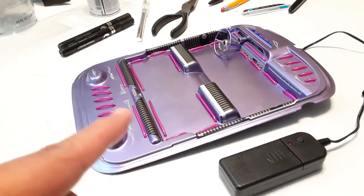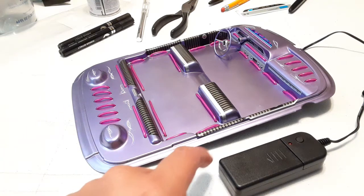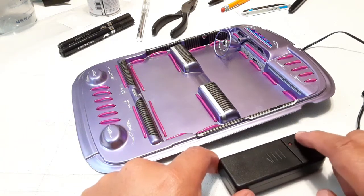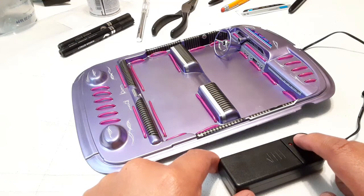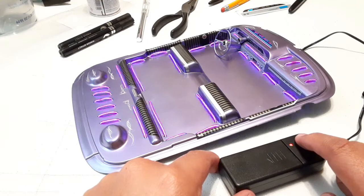I put neon lights in, all controlled with this little controller right here. Let me show you real quick — turn the lights on, as you guys can see it looks pretty good, right? I push it again and they start pulsing, and if I push this little button again they start rapidly pulsing. How cool is that? Next level, right?